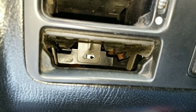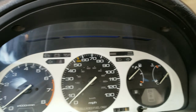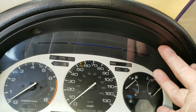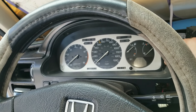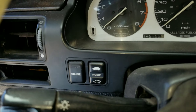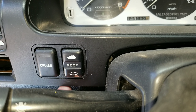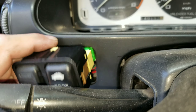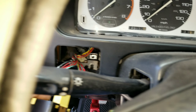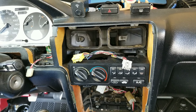Your first two screws are gonna be right there and right there. Once those screws are out, you can go ahead and pop these ones off. If you have all three buttons occupied, you can put a very thin tool or even your fingernail underneath it and take that out. Take them off the harnesses.